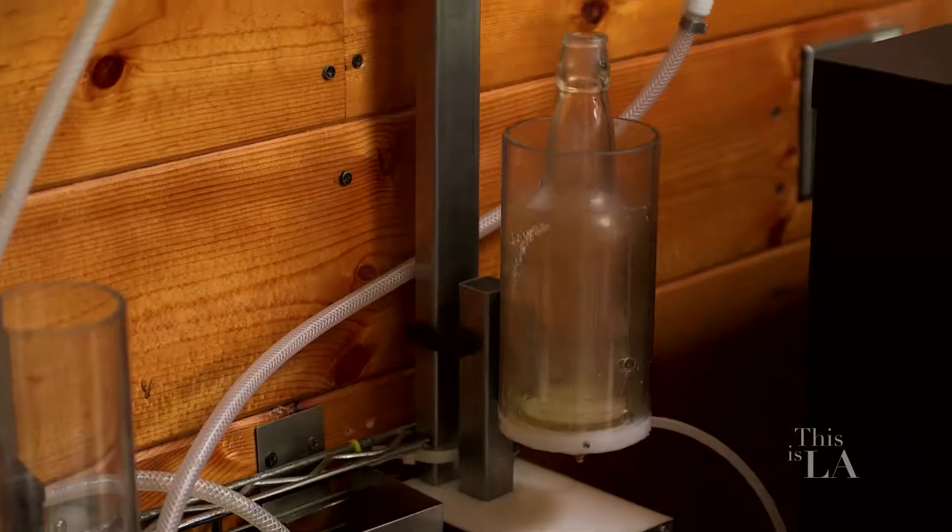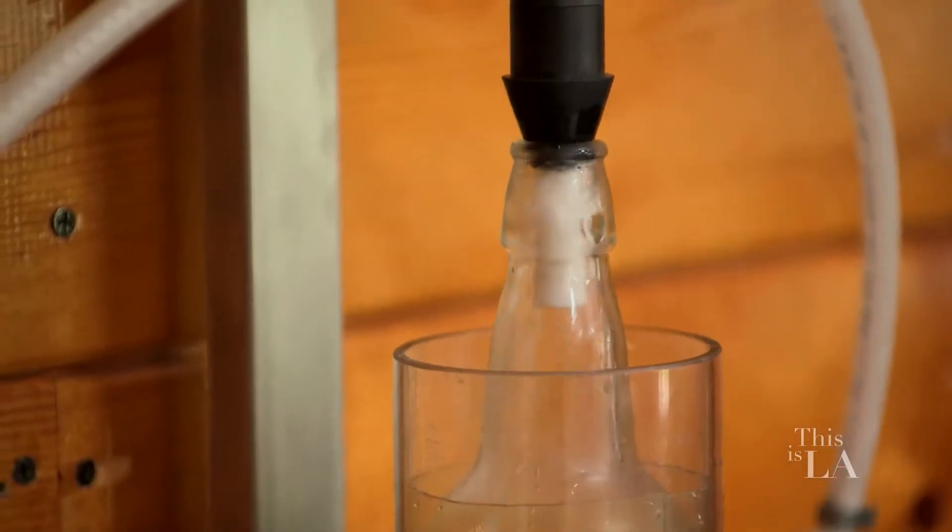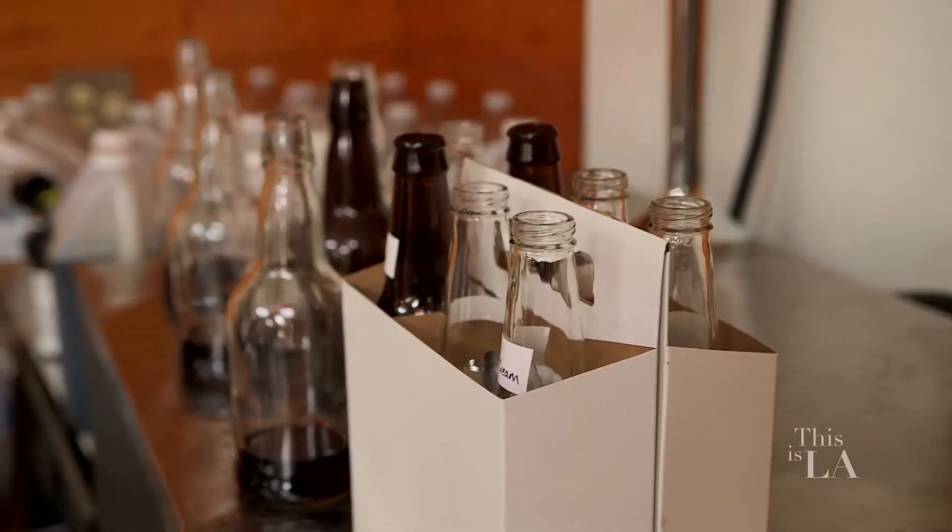All right, so tell me what you guys are whipping up in here. We actually have our own little bottling system here. We make a vintage soda with pure cane sugar, the way it used to be made. So you guys are literally taking that vintage style of soda making and bringing it back to us right now. And it's in glass bottles. It's handcrafted.